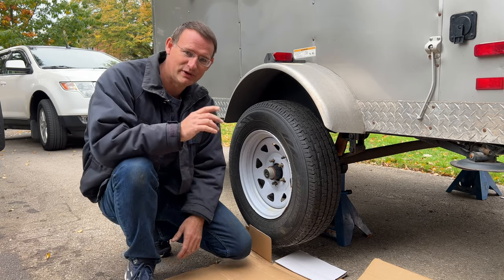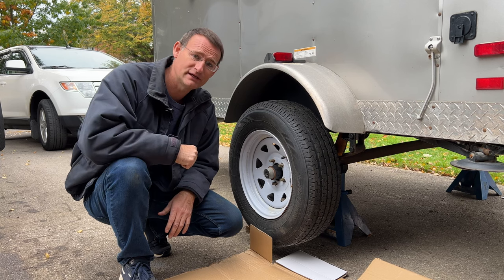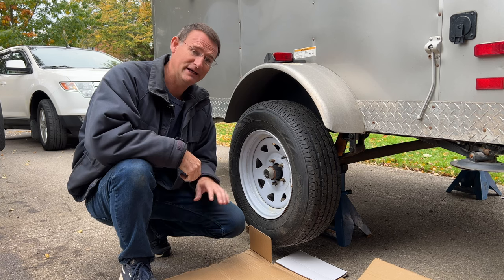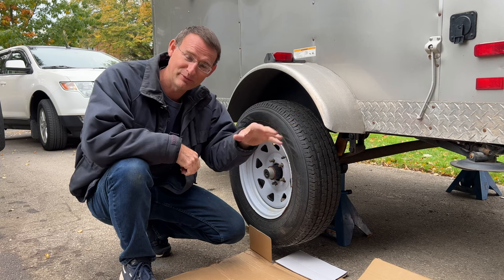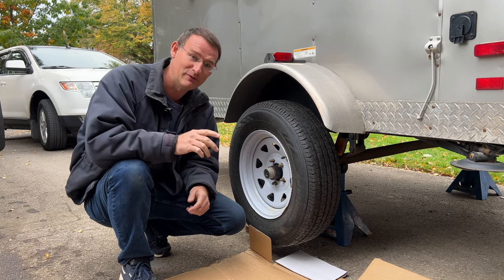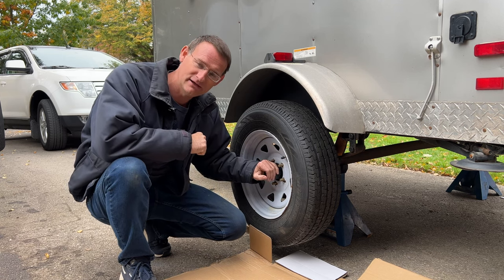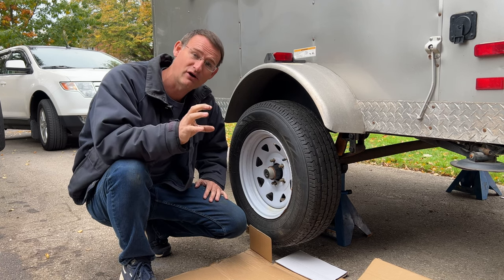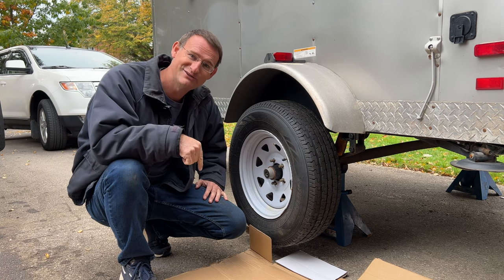Hi everyone, welcome back. In this episode we're going to discuss some maintenance for our trailers — something that gets neglected very often but is critically important. The last thing we want is to be out in the back bush camping at a beautiful lake and have a breakdown from our trailers. This episode we're going to discuss how we can pack our bearings, set the preload on them, and also adjust our electric brakes. So if you're interested in that, stay tuned — let's get into it.